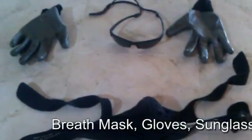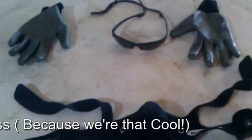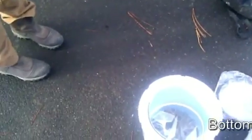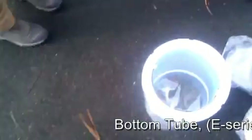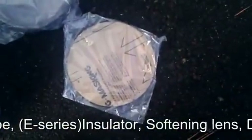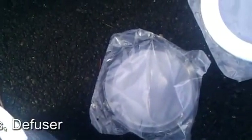Inside safety equipment: breath mask, gloves, sunlight. Inside materials: tube, insulator, softening lens.